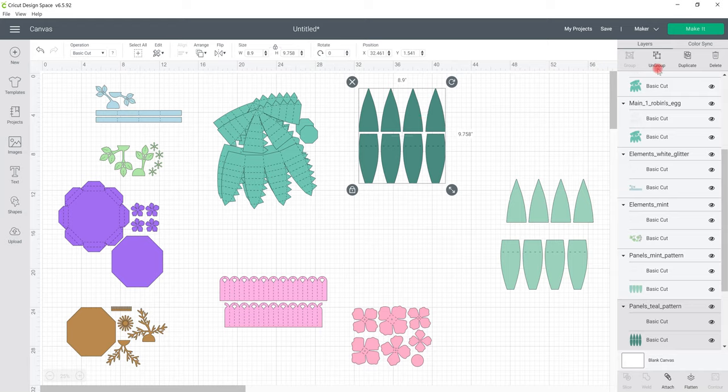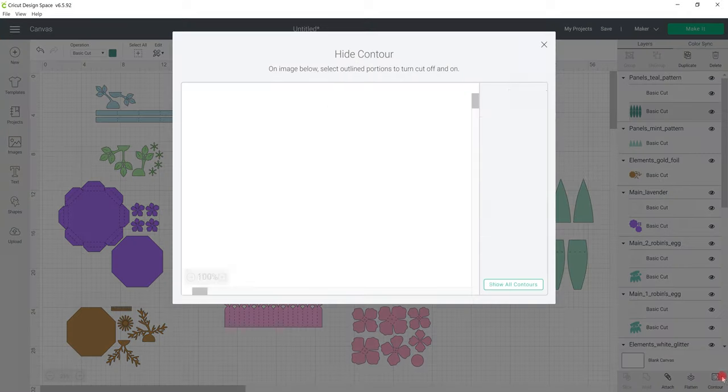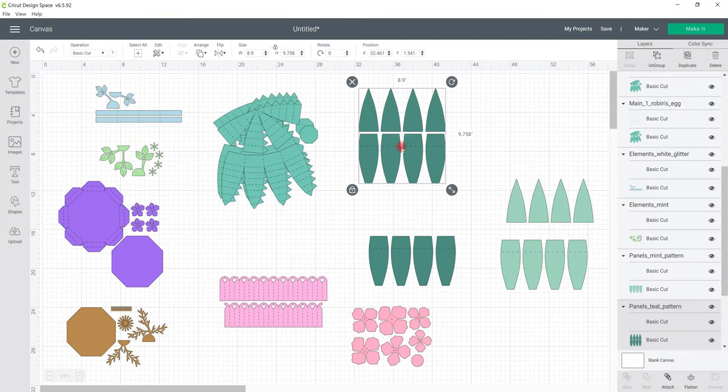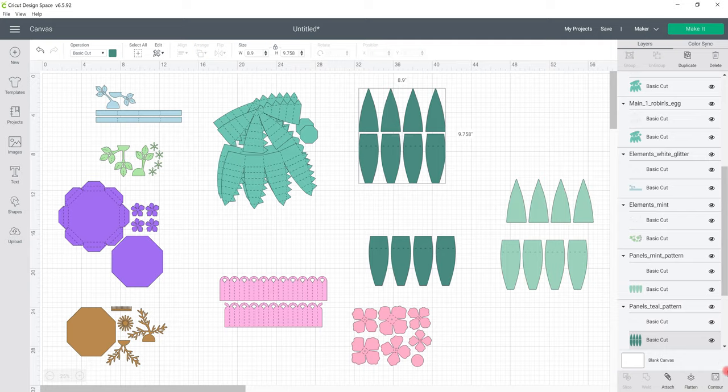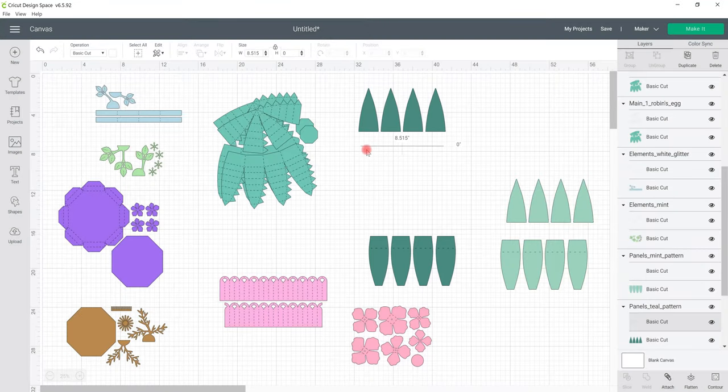We're going to do the same with the next piece — duplicate it, then it's exactly the same process. Select the cut, open up contour and remove those top pieces. Then for the other one, again select the cut, go to contour, remove those, and then make sure just the perforation is selected and delete it. You can do that by using your layers panel — if you click on the whole grouping it selects the whole group, but if you just select the perforated or the score line, only that will be selected and you can delete it.